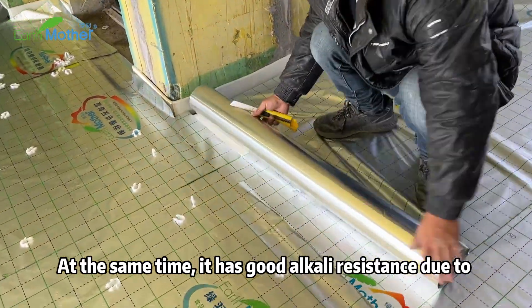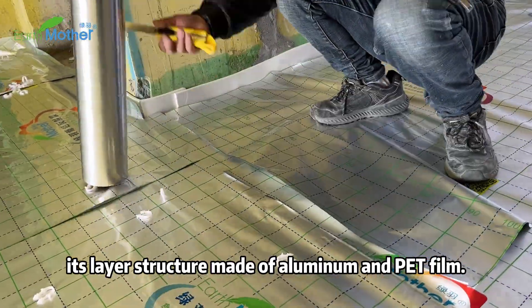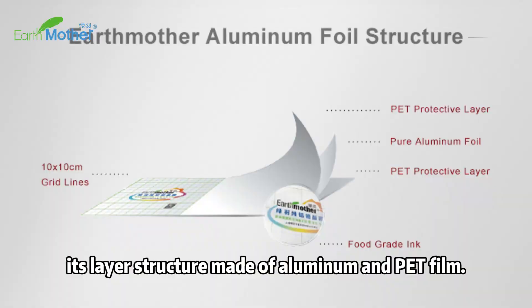At the same time, it has good air flow resistance due to its layer structure made of aluminum and PET film.